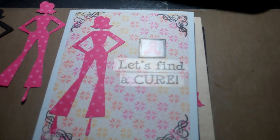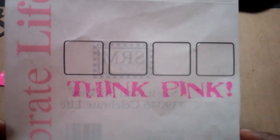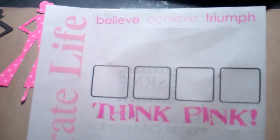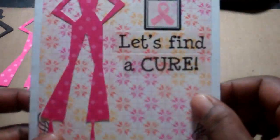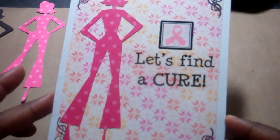This one says 'Let's Find a Cure.' These stickers came from Say It With Stickers, and this one is number 39046, 'Celebrate Life.' A whole bunch of stickers — this one I got from the Scrapbook Expo in Somerset. I used most of the stickers; I have a few more to go and I'll probably just use those on layouts. They're just clear stickers — you just put them on.